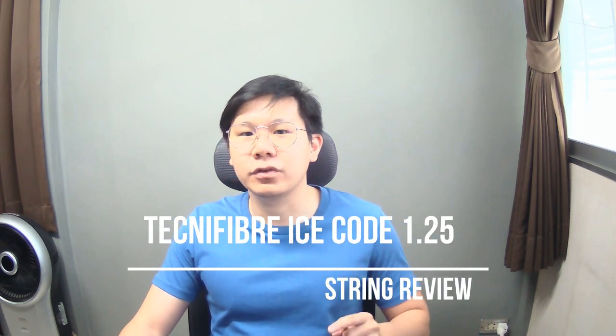What's up guys and welcome to Tan Nenis channel. Today I'm gonna do a review on the Technifiber Ice Code. It has a white color and it matched with the black frame perfectly. I love it.